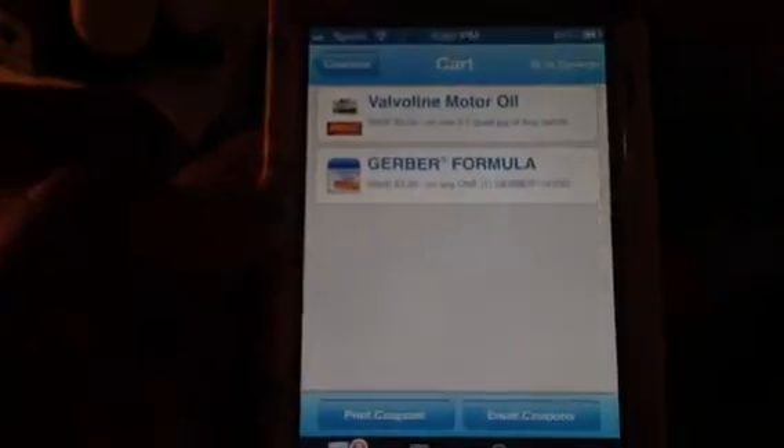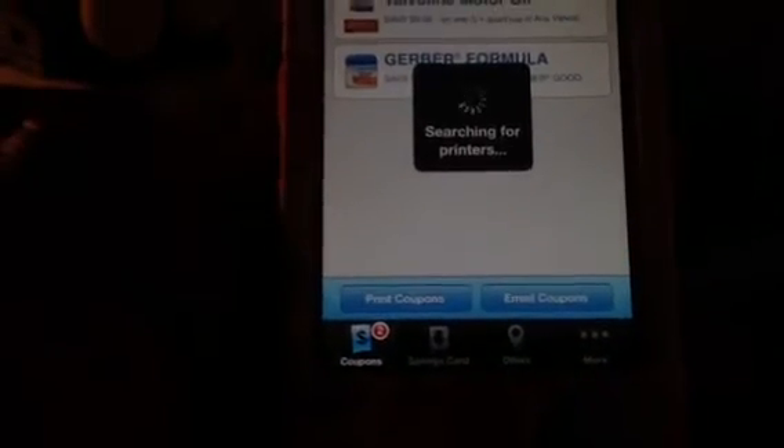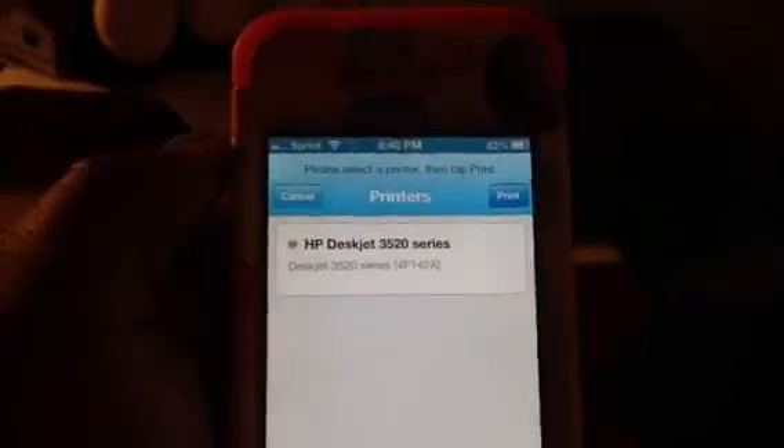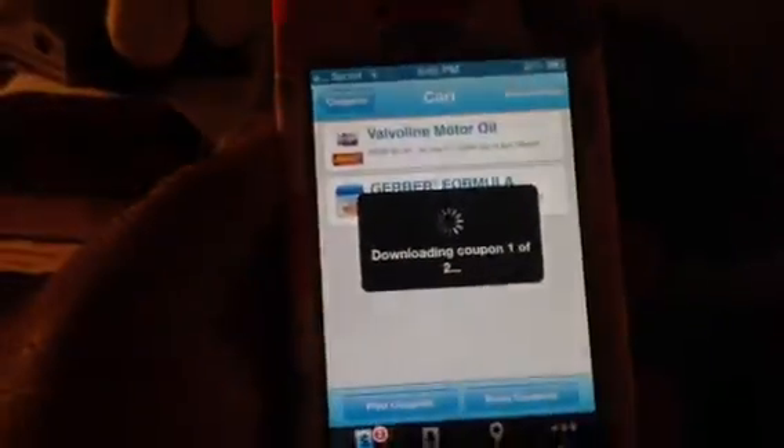Once you have clipped a coupon, you can see it tells you how many you've clipped. If I clip another one you see it goes up. We'll leave it at two. Then you want to hit 'view clipped.' There are your coupons that are going to print. At the bottom you can print them or email them. If you want to print, hit print — it's going to search for printers. These should have already been wirelessly set up on your network. Select your printer, it gets checked off, and hit print.